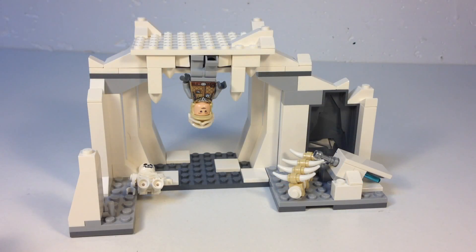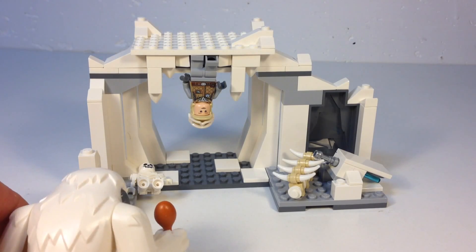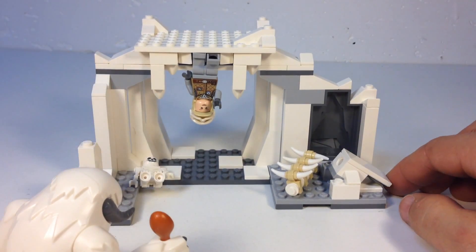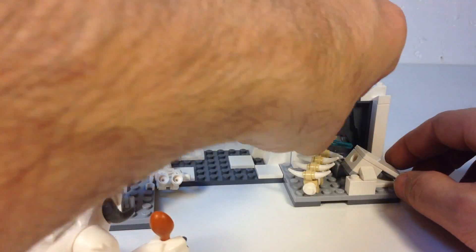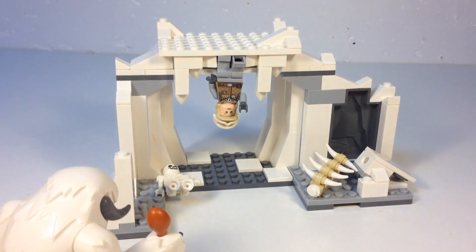Here is the Wampa Cave. We've got Luke frozen to the top — he's getting all the blood to rush to his head before he gets eaten. The Wampa senses something's not right, and then Luke uses the Force to get his lightsaber. It pops out and hits him in the head every time — probably should do that in slow-mo.